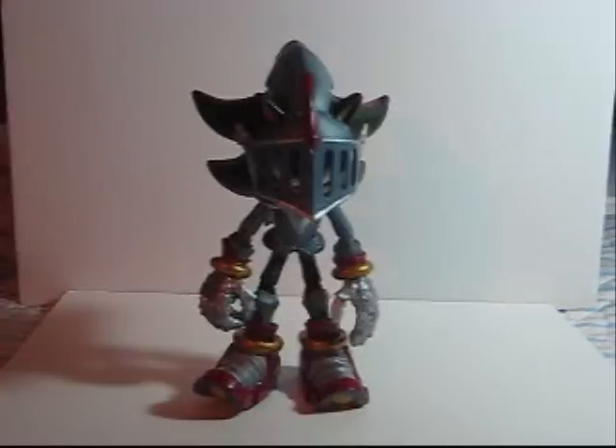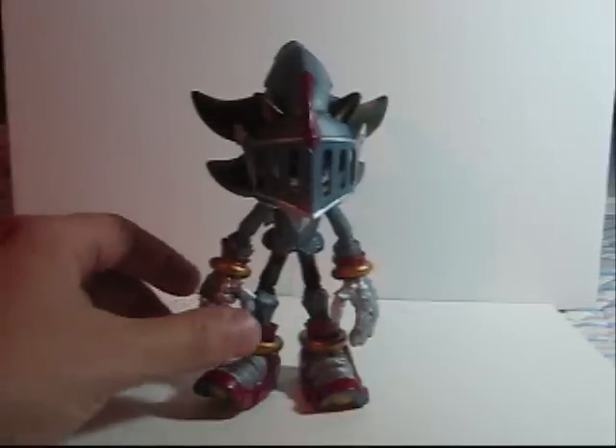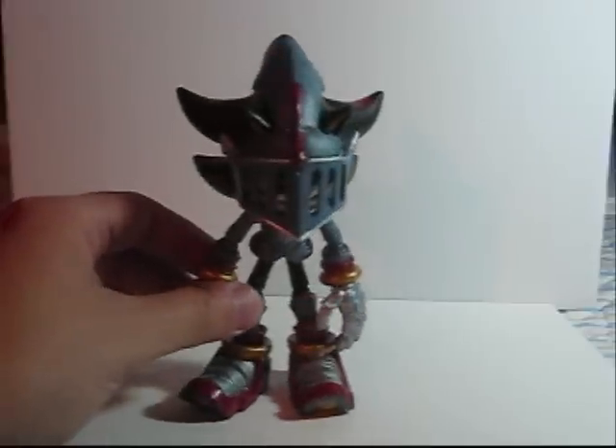Welcome to Toy Customizer Wake Angel 2001. Greetings YouTube! This is Toy Customizer Wake Angel 2001 bringing you my review of Sir Lancelot Shadow from the Sonic and the Black Knight series. Oh, look at the glory, look at how awesome.